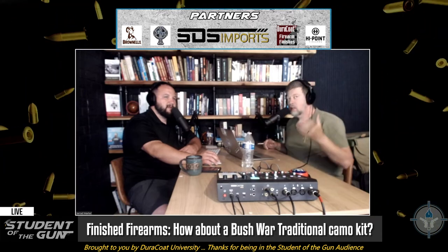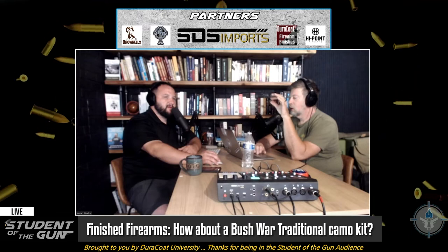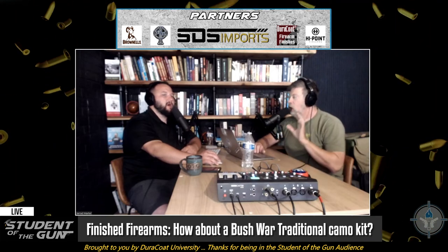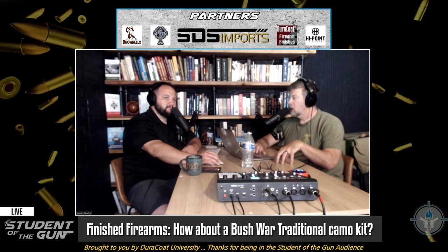They could call it the Bush War Traditional. See how things happen — they have a really super nice Rhodesian pattern, but here's the deal: it's too nice. Because if you look up pictures of Rhodesian Light Infantry soldiers carrying their R1s, it doesn't look like factory niceness. It looks like Johnny was sitting on an ammo crate in the motor pool painting his rifle with baby poop and jungle green. So if I had a company called Duracoat, I would package up a special run — yellow baby poop yellow and jungle green — call it the Bush War Traditional kit and sell it as a two-can kit.